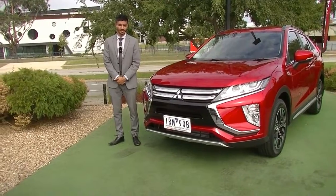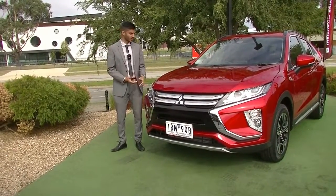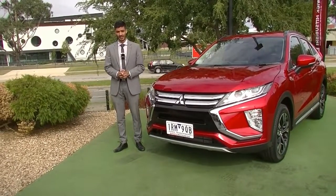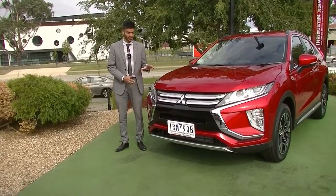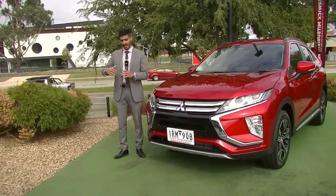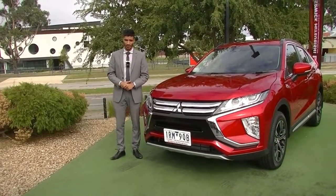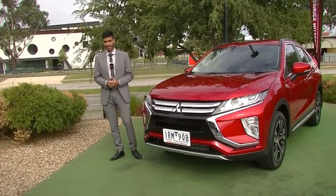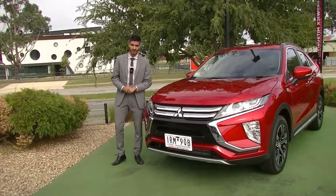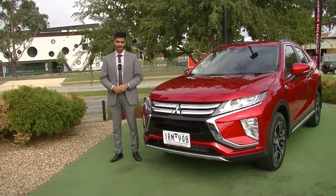Thank you so much for watching the walk-around video on this 2020 MY20 Mitsubishi Eclipse Cross LS. I hope this gave you a good representation of the condition and features of this model. If you have any additional questions, want to test drive it, or purchase it before coming in, you can call us on 9907 0555. This car also qualifies for our Platinum One mechanical plan, which gives you like-for-like new car warranty, five years of additional protection up to 200,000 kilometres, and 10 years of platinum roadside assistance. I also highly recommend the glass coat and tint option, which gives a lifetime warranty on the paintwork and UV protection for all passengers. These are at an additional cost, but if you're using our in-house finance I'd love to introduce you to our business managers.